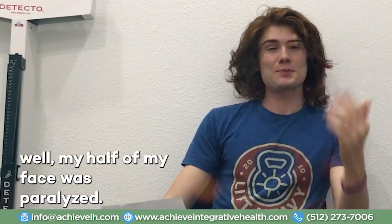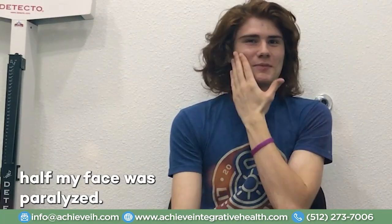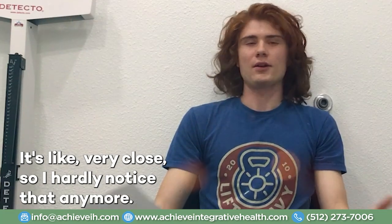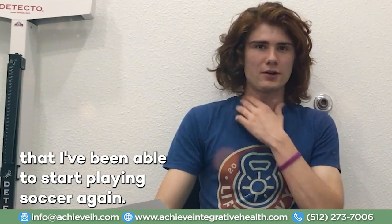Half of my face was paralyzed. So it just looked very funny. There were just a lot of things — every time I took pictures and stuff, it was just very unsettling. And then I couldn't play soccer, or I couldn't continue to play soccer because my face was hurt and I couldn't risk hitting it again. Well, my face is like almost all the way better — very close. So I hardly notice it anymore, and other people barely notice it. I've been able to start playing soccer again.